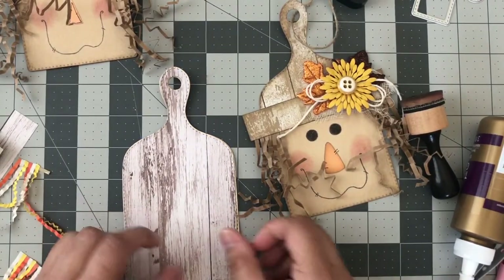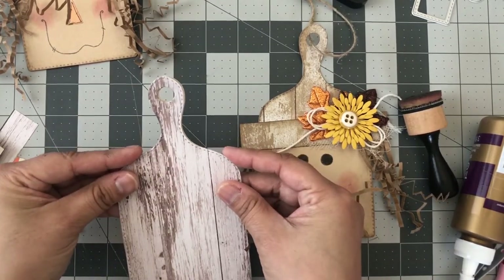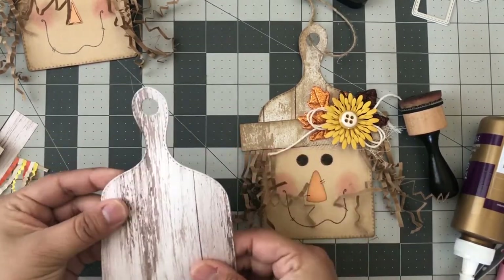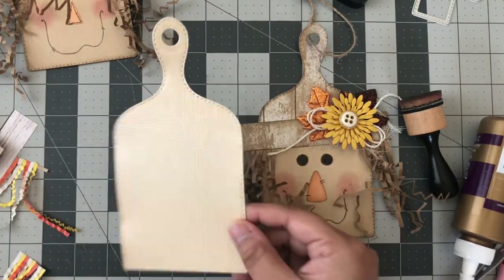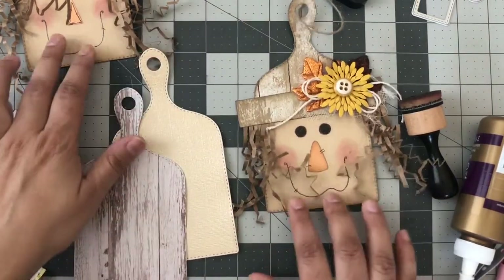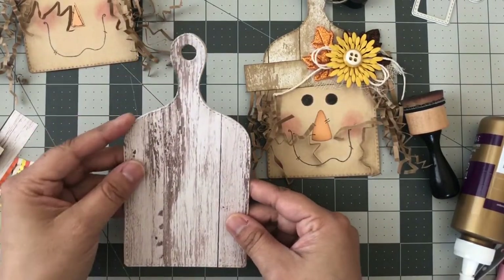I'll cut my sheet down here because all it is is just cutting — you're going to layer them up so it's going to be a little bit more sturdy. My cardstock has a shimmer to it; these others are just a tan color that I used.